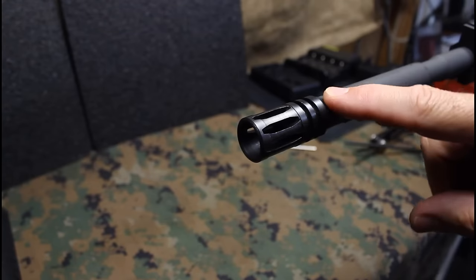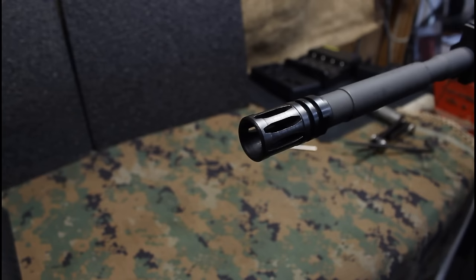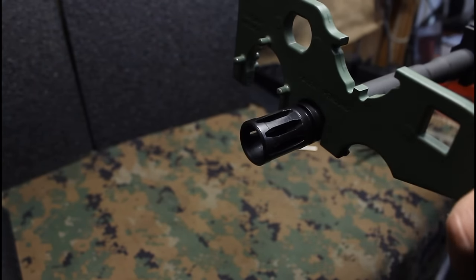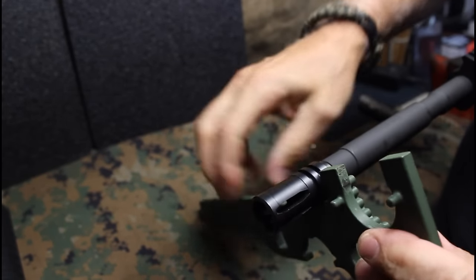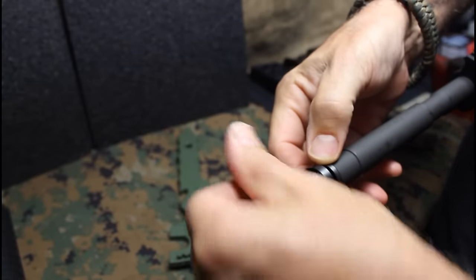We're going to remove the muzzle device first, because that's what's going to allow the gas block to move over the barrel. Just get it loose and then you can unthread it. It has a crush washer here as well.